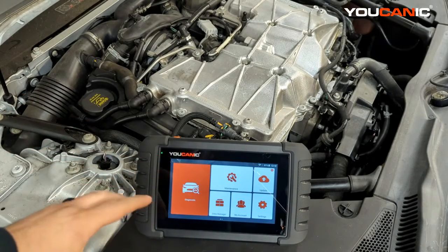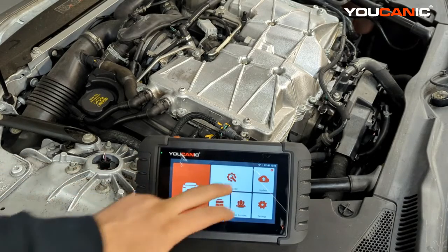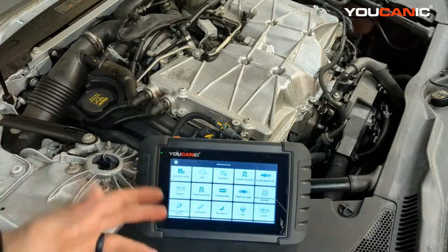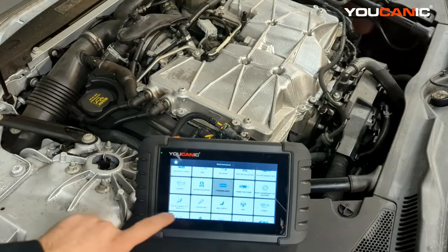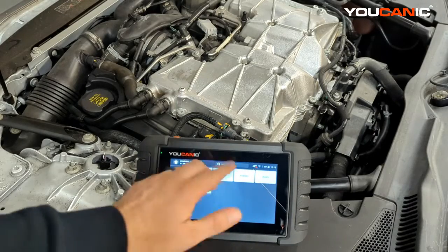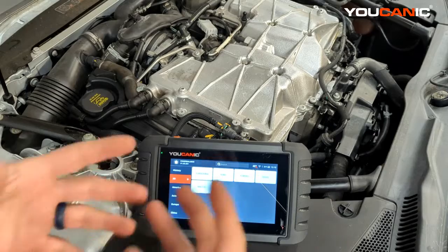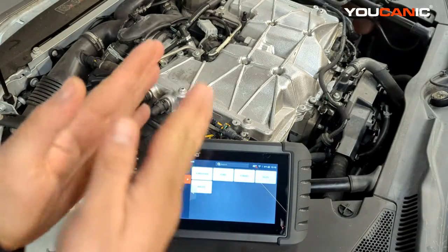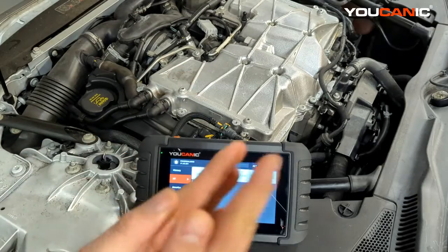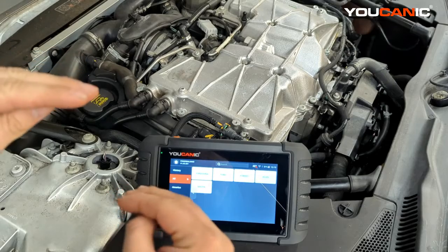We're going to show you how to use the Ucani scanner. For Fords, the power balance test is kind of pre-programmed on their ECUs — you can go to power balance and select the Ford and the model. But honestly, a balance test can be performed even with no tools at all. You want to disable one cylinder at a time and look at how much drop in RPMs you have at idle.